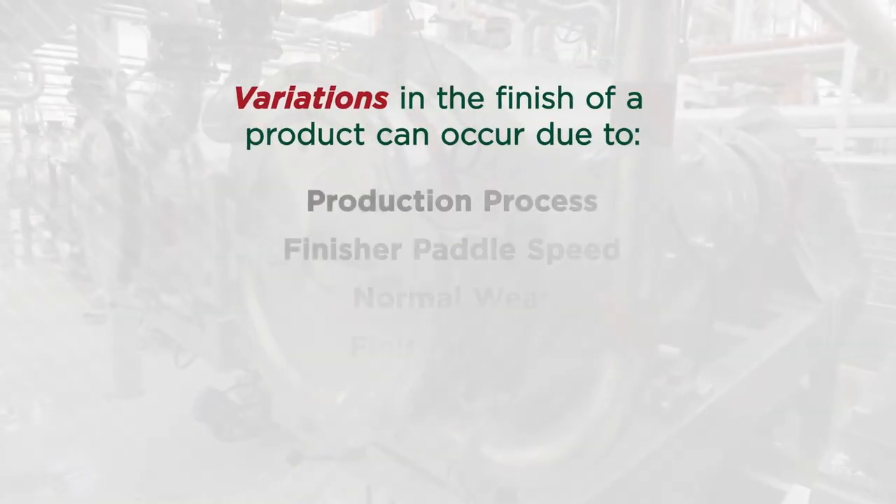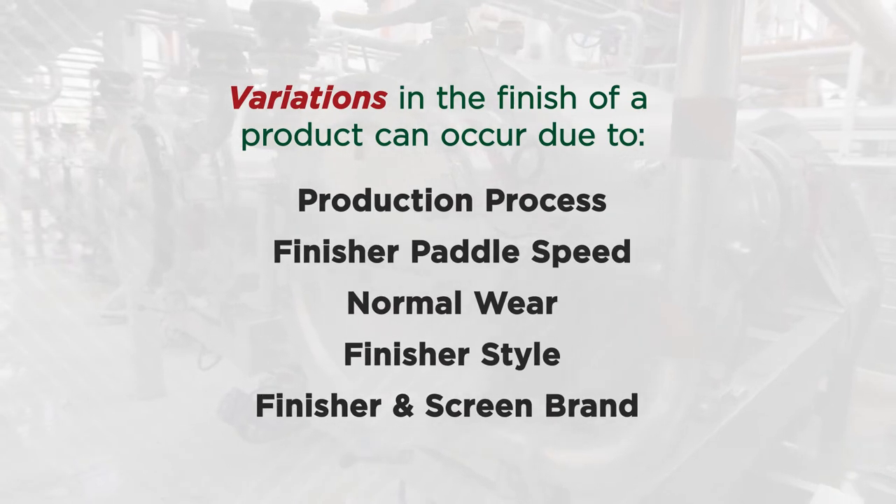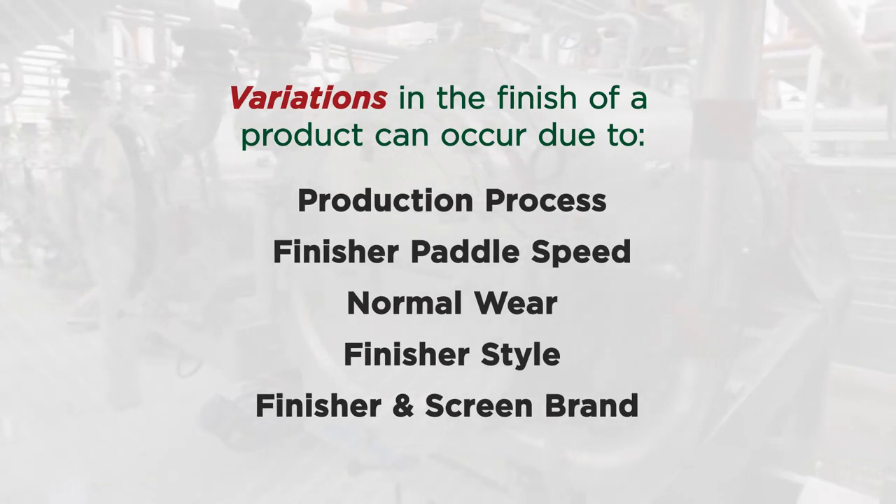Variations in the finish of a product can occur due to the production process, finisher paddle speed, normal wear, and variations between the style of finishers and the brands of screens.